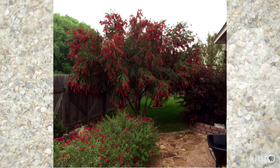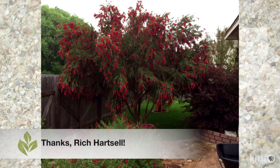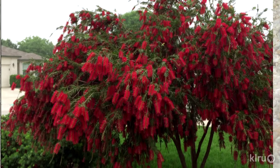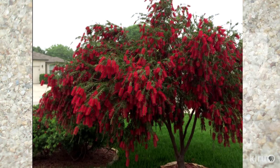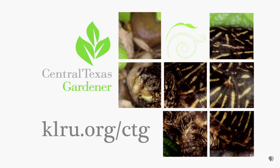Our viewer picture comes from Rich Hartzell of his gorgeous bottle brush tree in Cibolo. Although it's not a native plant, Rich has never provided extra water after they were established. Not only are they evergreen for him, they bloom from spring through fall, attracting lots of hummingbirds and bees. We'd love to hear from you, so please visit us at klru.org to send us your pictures, projects, and questions from your garden.